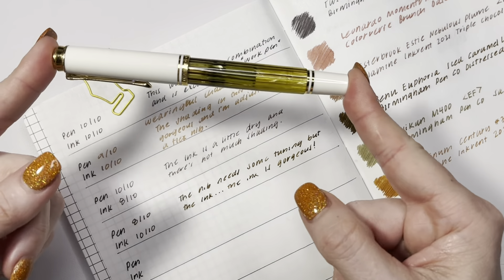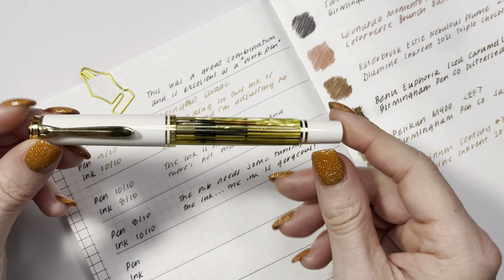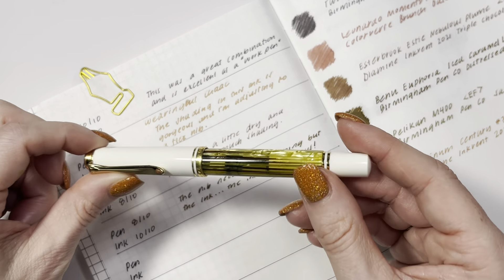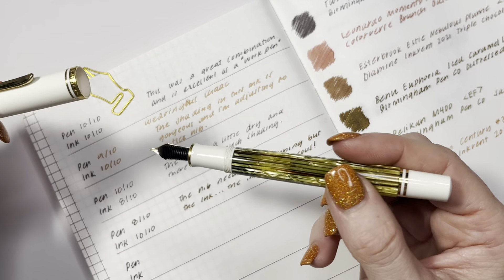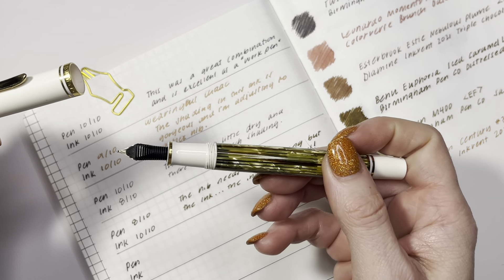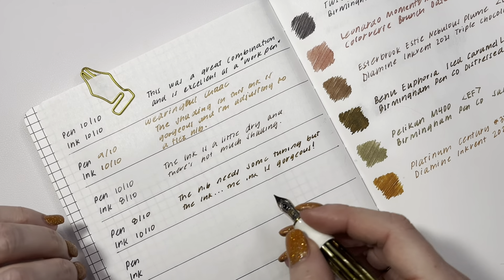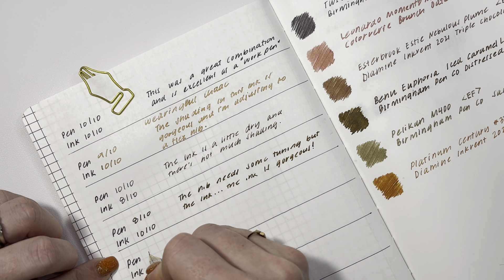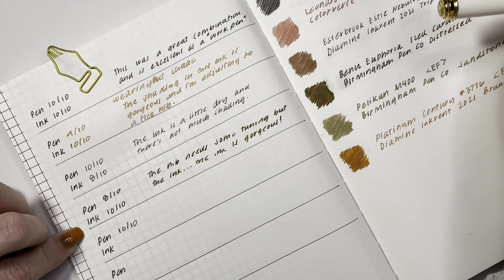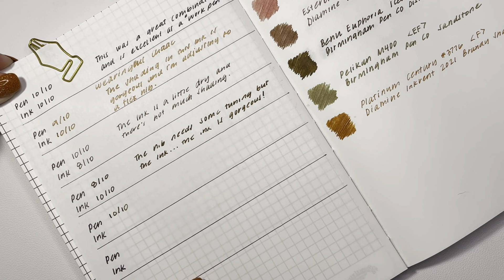Next up, a tried-and-true workhorse pen — I love this so much. This is a Pelikan M400 in white tortoiseshell. It is a piston fill with a pretty good ink capacity. It's an extra fine but it writes very wet. This is a 10 out of 10; this pen is perfection. It's inked up with Birmingham Pen Company Sandstone, and the ink is also a 10 out of 10.